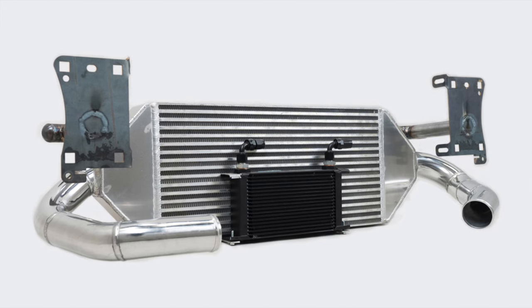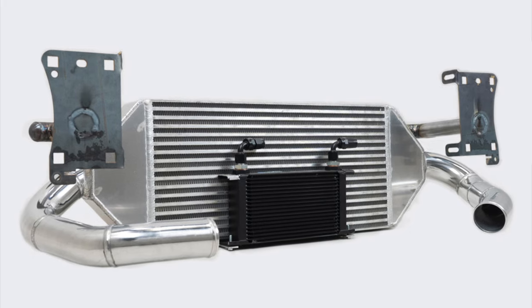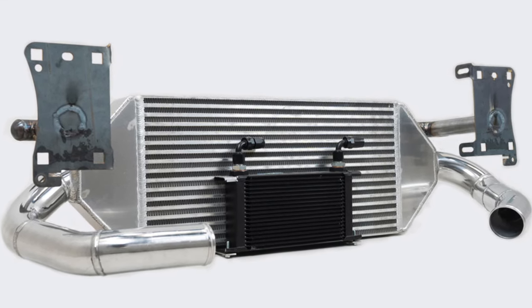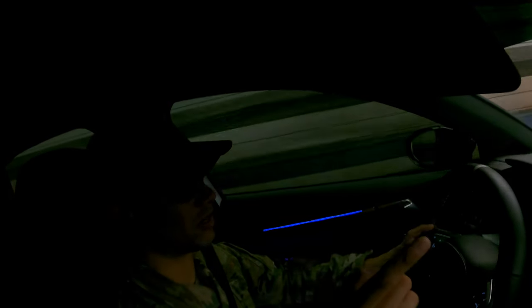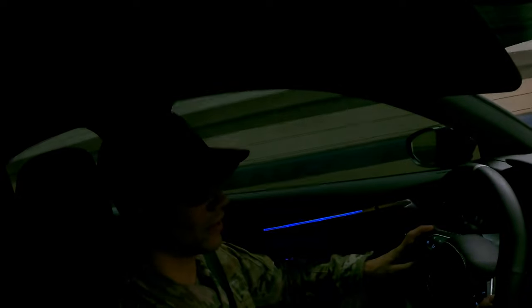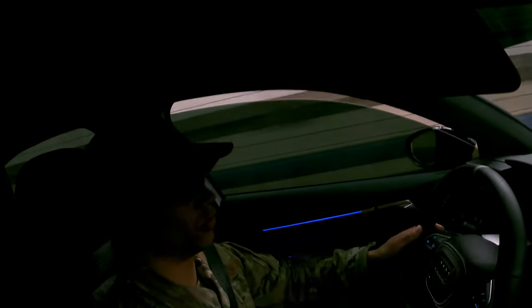We are super close to ordering that massive DVV2 intercooler with the charge and throttle pipe — right there. My buddy Michael just installed his on his girlfriend's car and the fitment is perfect. It looks so meaty behind the grill, it's awesome.